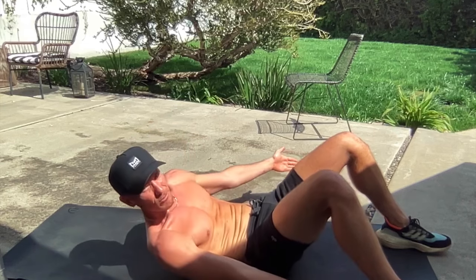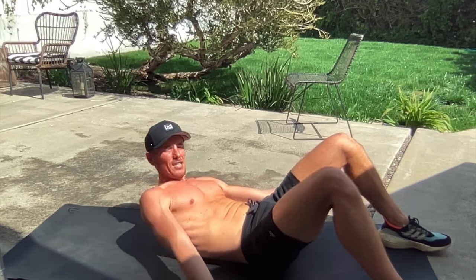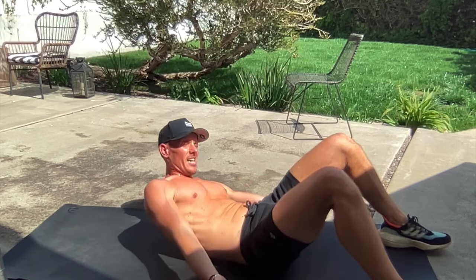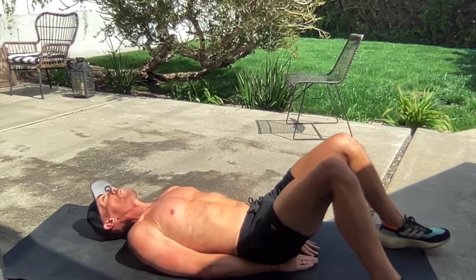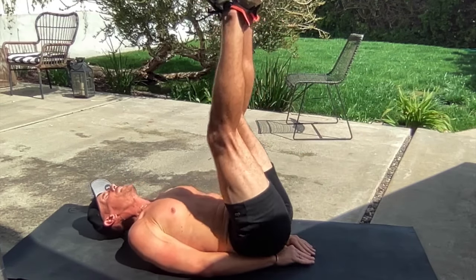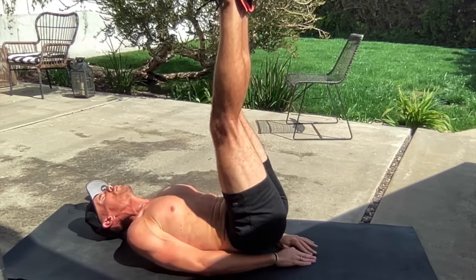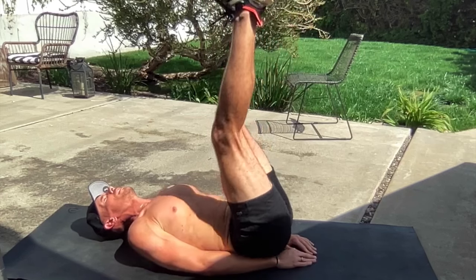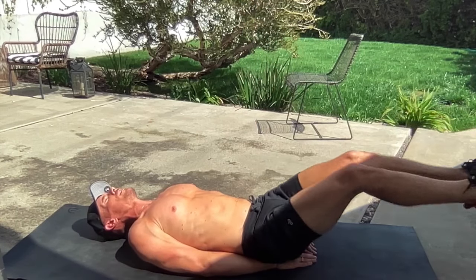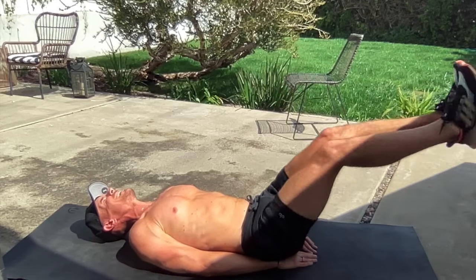Reach, reach — seven, six. Hands go under the butt in three, in two. We've got a leg raise with a dip at the top. Every time you bring your legs up, push your feet up towards the sky. Try to get your butt off the ground — those legs go straight up to the sky and down.